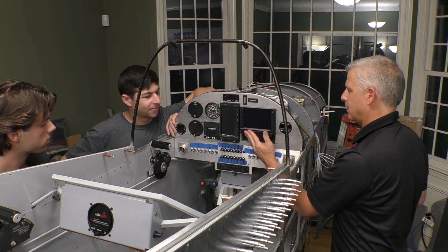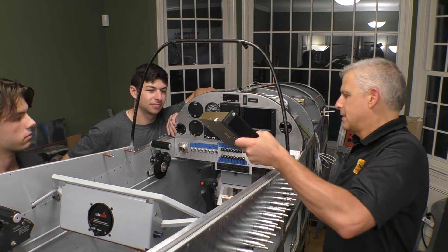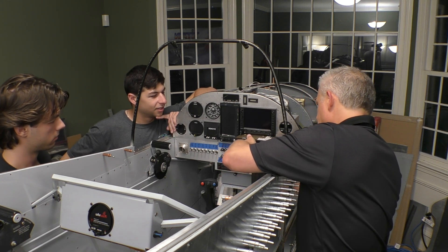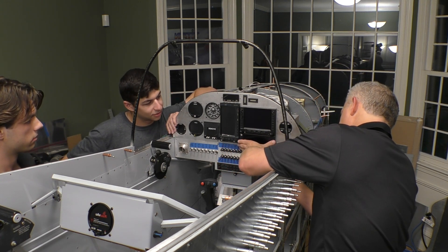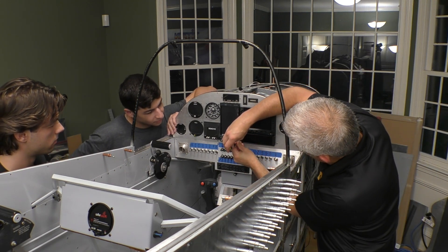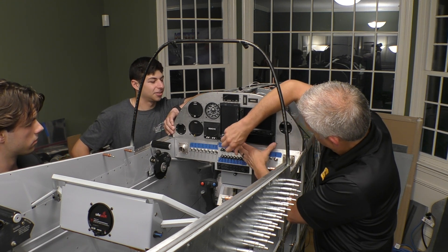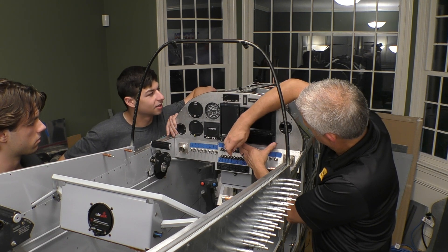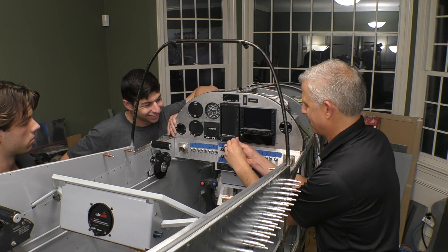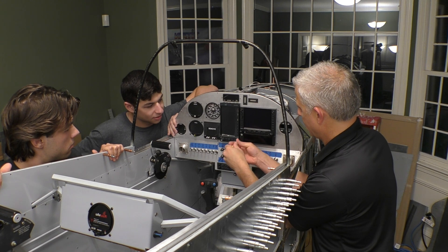That's seated really nicely. The last step here is our Links transponder — the ADS-B transponder from L3 Harris — and that's going to go in using the same system, screwed in over here. I can look underneath to make sure I've got it right, but once we're fully mounted in the airplane we're not going to have that benefit. And there you go — that's seated.